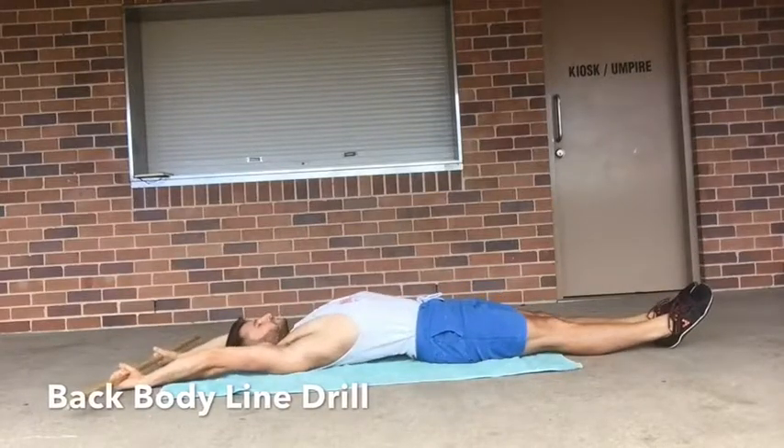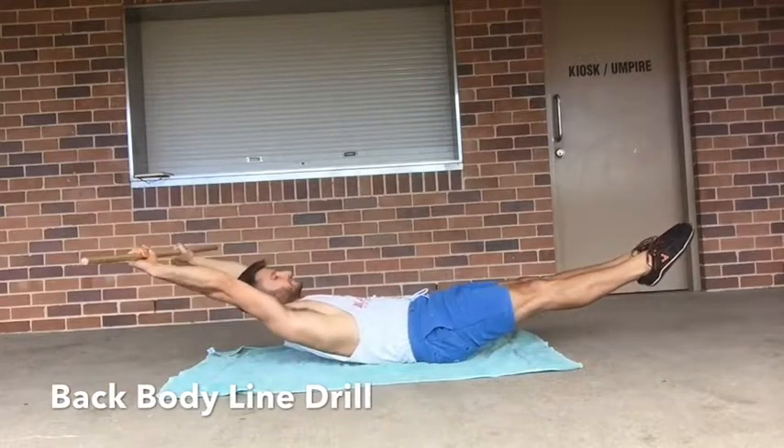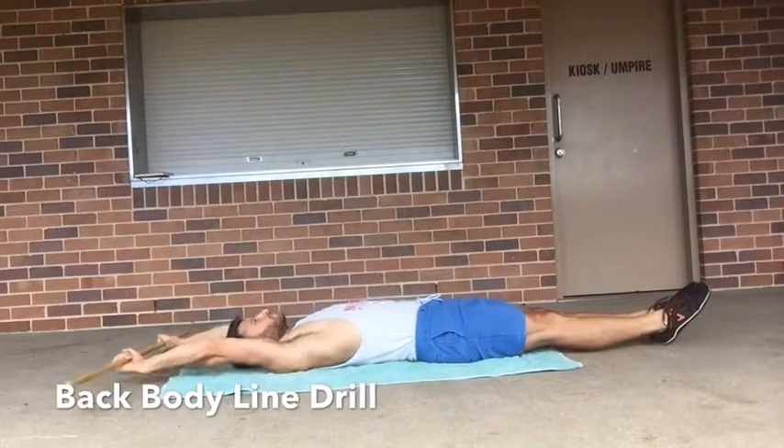It's a hollow backline hollow body drill — you just relax and then engage and pull yourself into that hollow body by pulling in the ribcage, squeezing the bum, tucking the tail, and really flattening out that lower back into the ground. This gives us that positional awareness that we need.